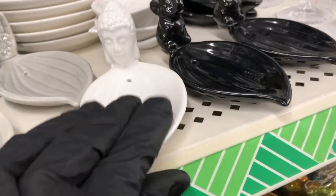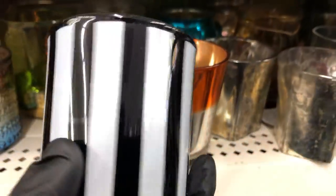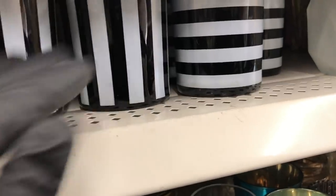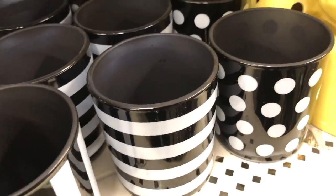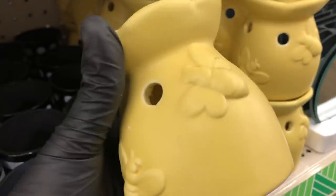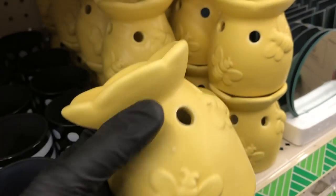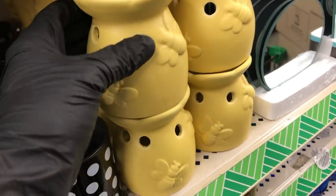Just below that, I saw these new striped candle holders — black and white on the outside, matte black on the inside. The stripes go both vertically and horizontally. Farther down they also have one that is polka dot. And look how cute this warmer is with the bees and the flower on top — I love that it is a matte color.